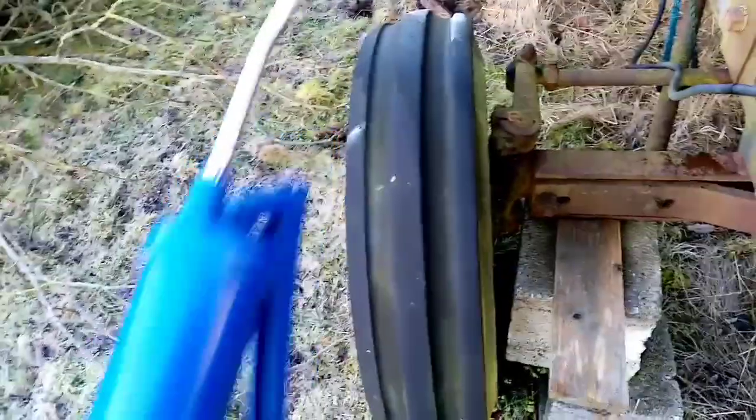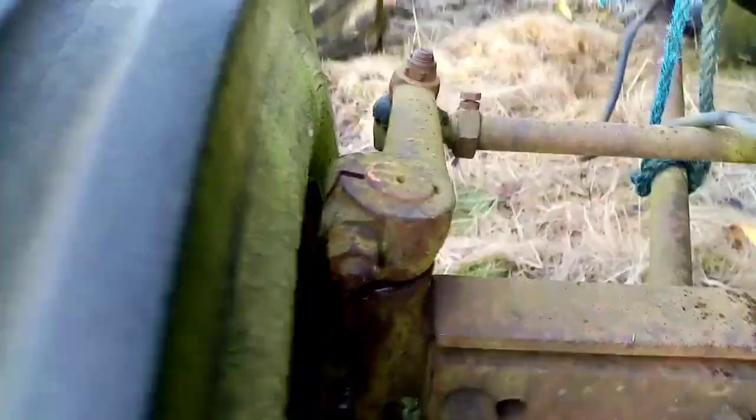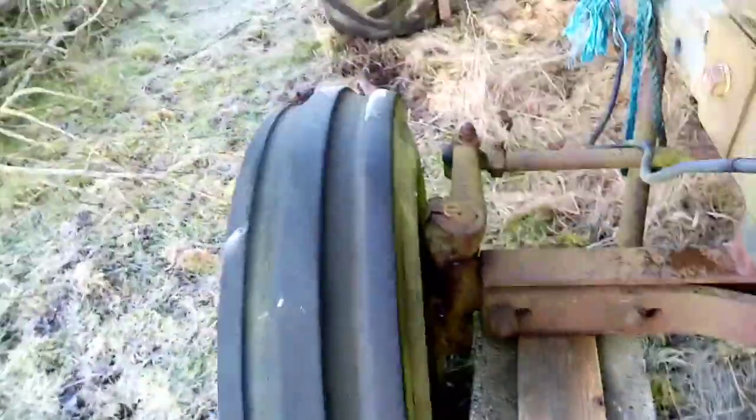I'm working my way around the tractor and it's going well. Some tips: on these stub axles the grease will actually start coming out. As you can see, the grease has started to come out there — that's perfect. Then you can take the nipple off the grease gun. That's perfect. Some places require more grease than others.